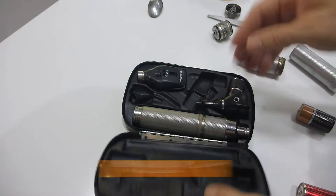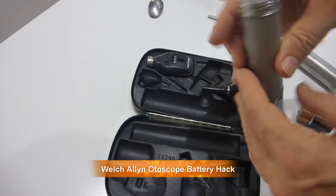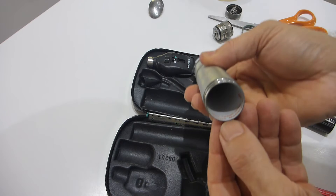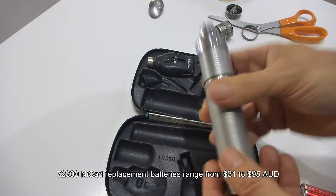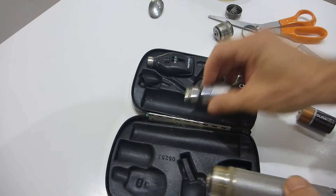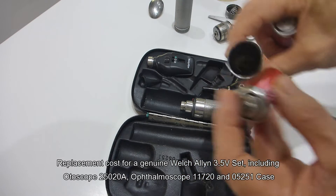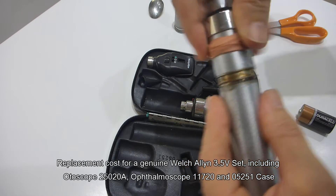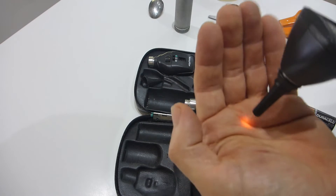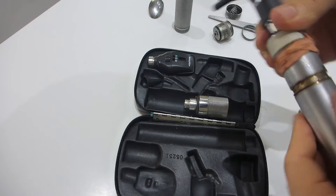Righto, if you're the proud owner of a Welsh and Allen otoscope like this little beauty here, and you don't have the original 72300 nickel cadmium rechargeable battery — or it's dead, which it will be because this unit is about 20 years old — and you don't want to spend 900 bucks on a new one. You think no problem, I'll just use the C cell adapter like this, put that in, screw it together, put your head on, turn it on, and all you get is an extremely feeble light like this.